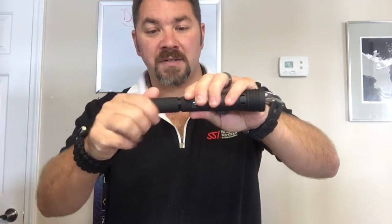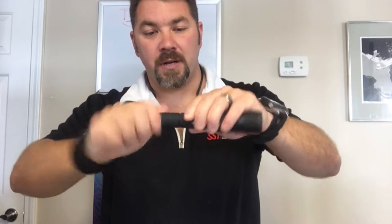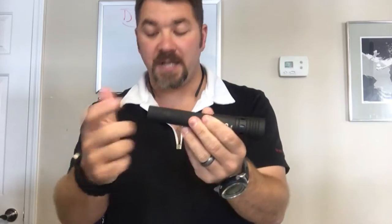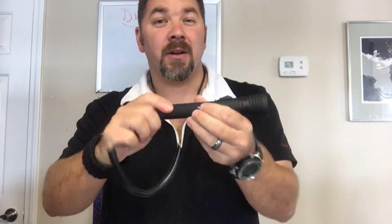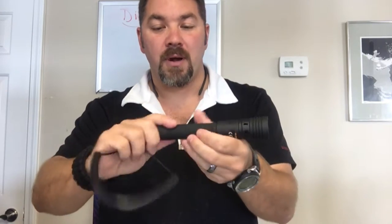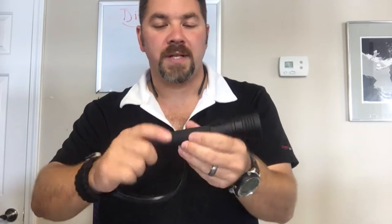It also comes with an extension for the housing. You simply screw the extension on, and now you can take two standard AA batteries, insert them in, take your tail cap, screw it back on, and now you're going to have twice as much power — or run time, if you will — as what you did initially.